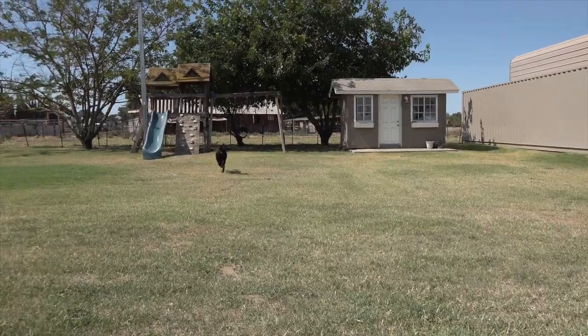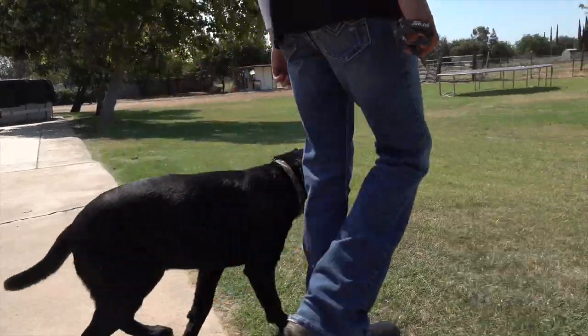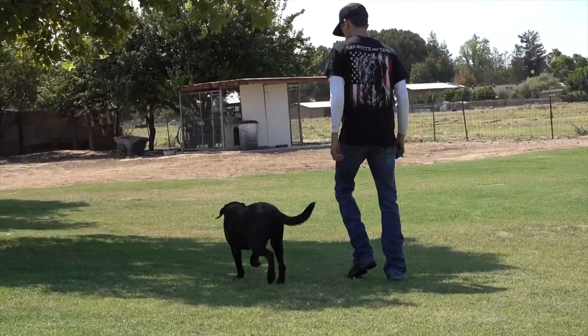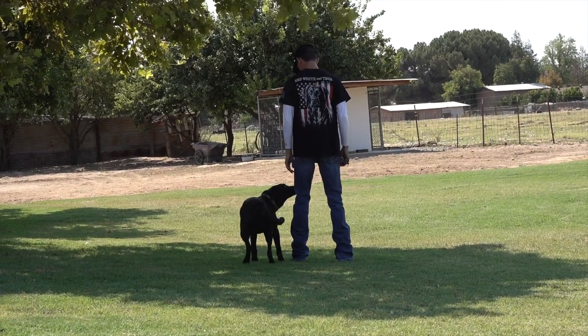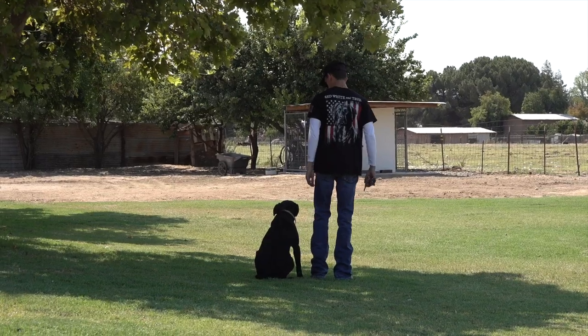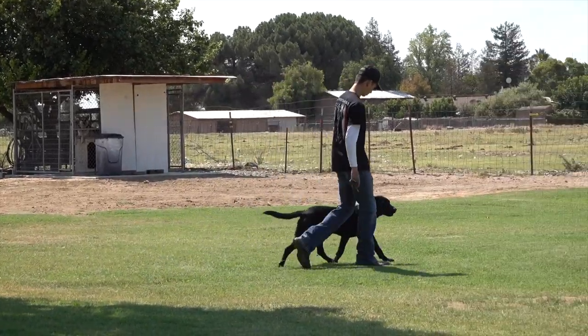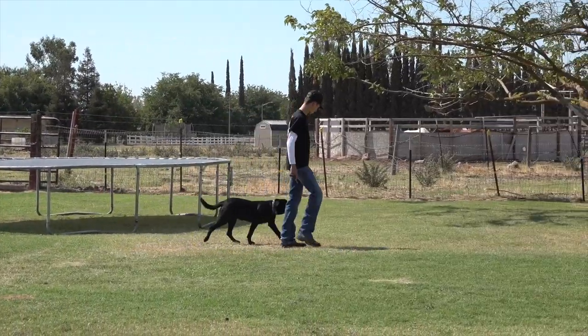The next video you'll see us starting force fetch — can't believe it's already there, how fast time flies. Duck season will be here in a couple months. Let's show you guys where she's at and how she's doing. No check cord, guys!